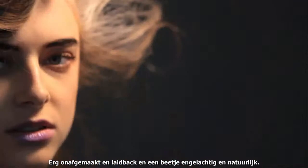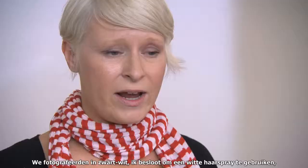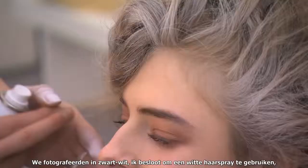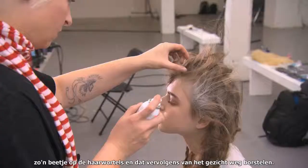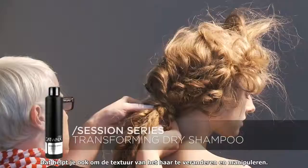To add depth and almost like an antique feeling to the hair — we were shooting black and white — I decided to use a white hair spray kind of on the roots, and brush that away from the face. It meshes in well with the dry shampoo, and that also helps you change and manipulate the texture of hair.